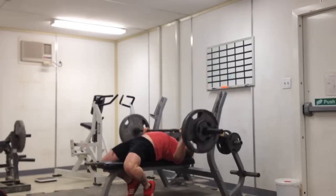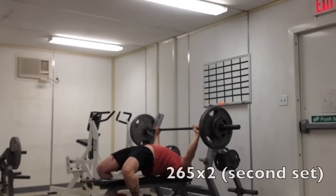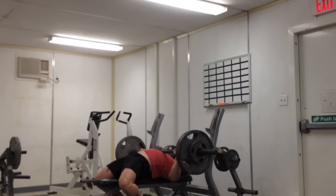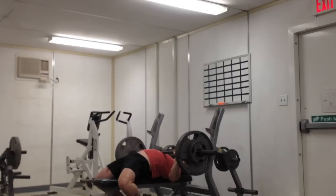These two-rep sets with 265 — this is 90% of my goal weight, and my goal weight for this training cycle is 295. That's what I figured I could hit for two reps any day of the week, rain or shine, and I think the most I've done 295 for was two reps.